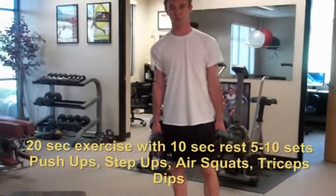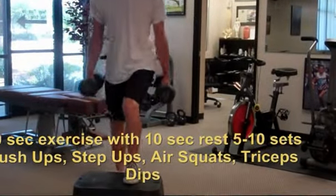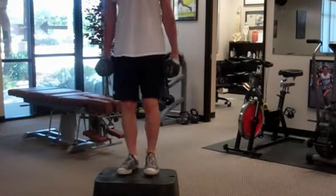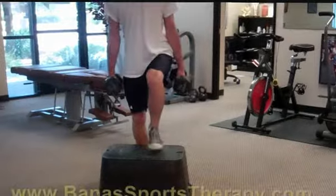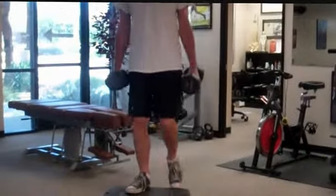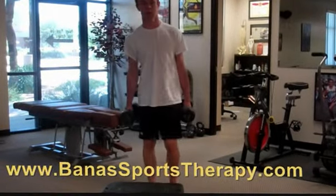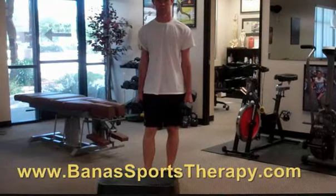Now we're going to do the step-up — just demonstrate the step-up. It could be a box or a stair. Up and down for 20 seconds; do as many as you can. These boxes I use are just irrigation covers you can get at Home Depot, and they hold up real well. Ideally you want to use a weight, but if the weight's a little too much, just do step-ups.